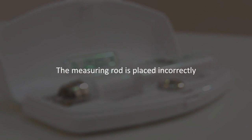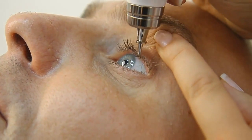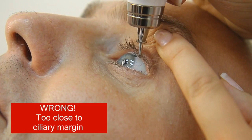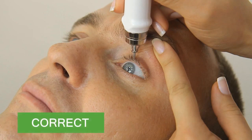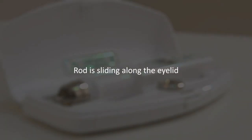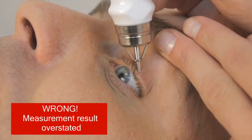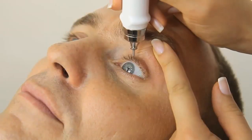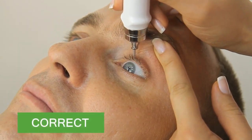The measuring rod is placed incorrectly. The tonometer rod should not be too close to the ciliary margin or too far apart from it. The rod is sliding along the eyelid — the rod must not slide along the eyelid during measurement. The tip of the rod should be fixed; the rod must move only up or down.